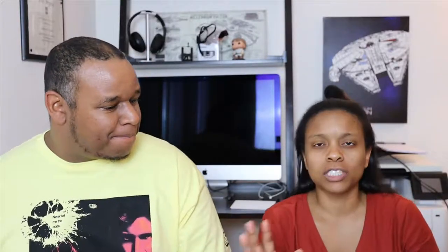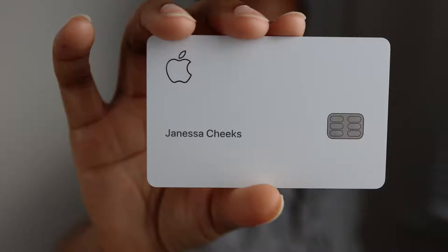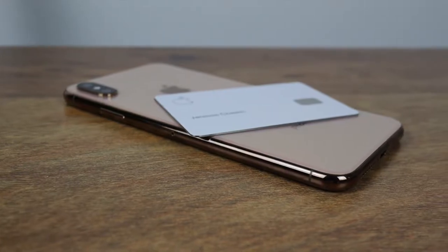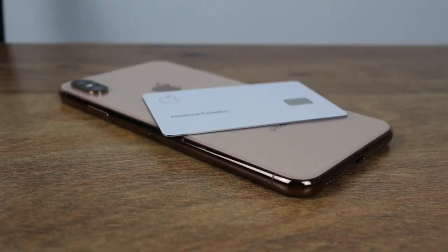Now for the impressions: first off, the look and feel of this card are just so sleek and so clean, and just definitely something you would expect from Apple. When I felt it I was like, this is nice, this is nice — I might have to get me one!